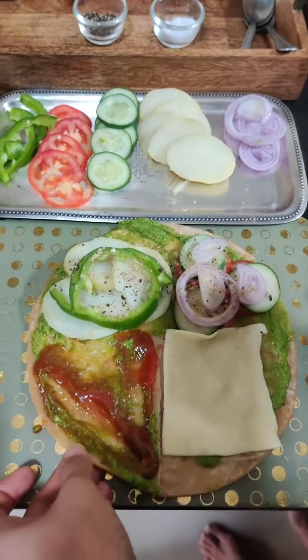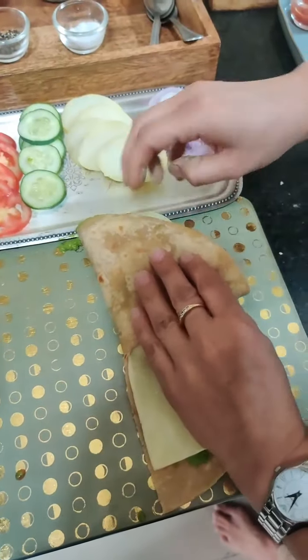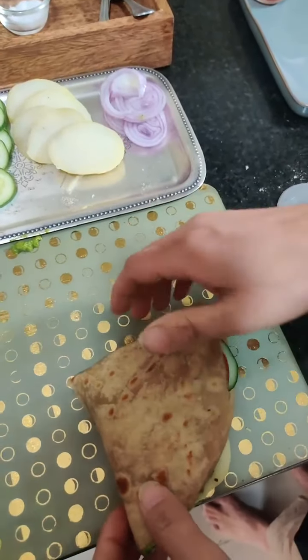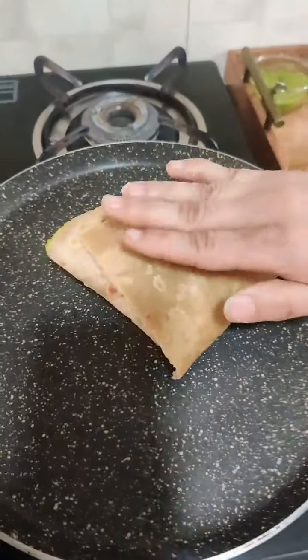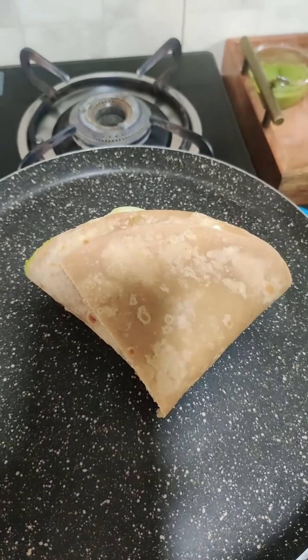Now we will fold it like this — first layer, then second layer, and then the third layer. We make it square, like a lafafa (envelope). You have to fold it like that and it is made.